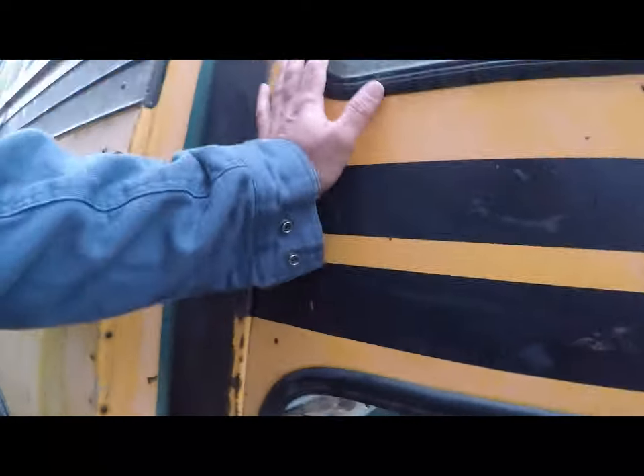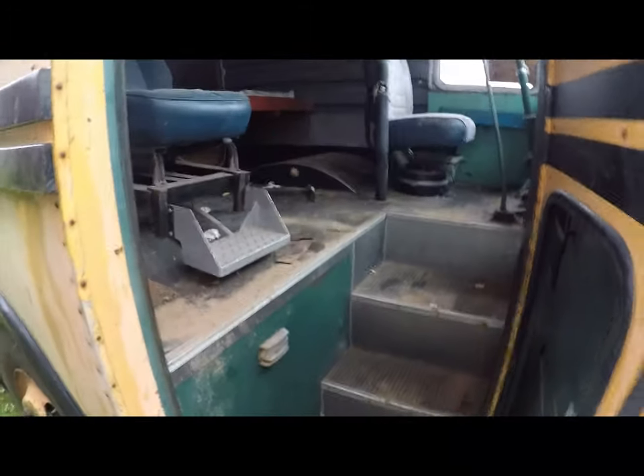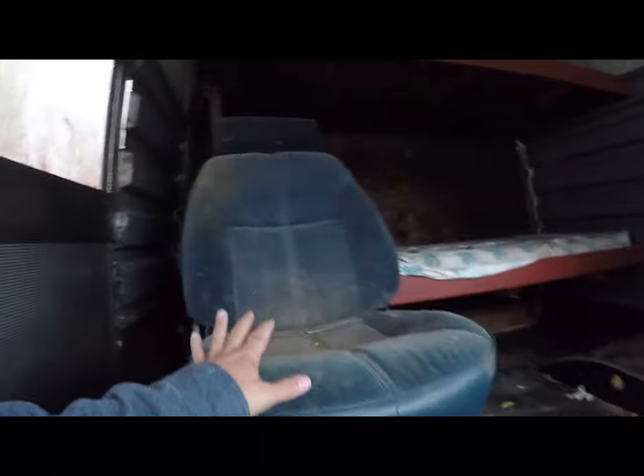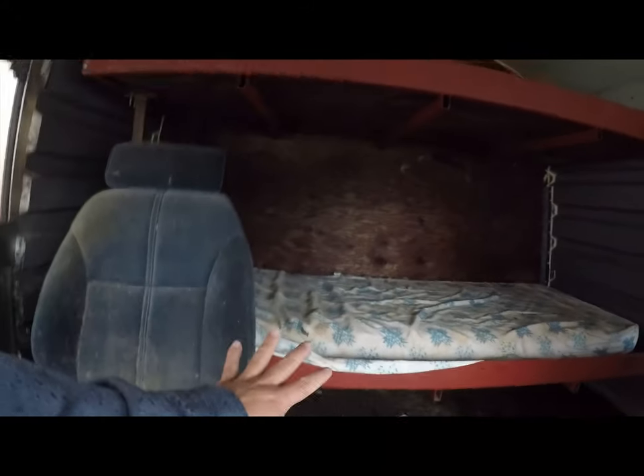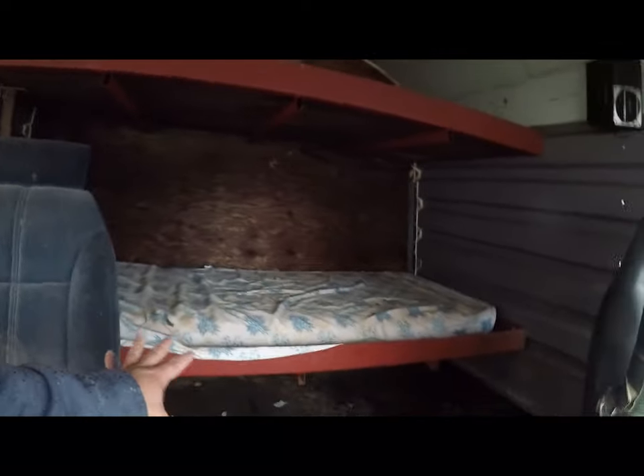Getting inside, there's not a lot going on — looks like somebody's cat was living in here. The seats are kind of nasty, it needs a good vacuuming. This window has some crap growing on it and has seen better days. There's a bunk bed — I wouldn't sleep on that mattress — but all of this can be cleaned up.